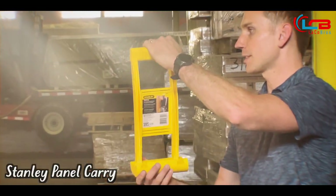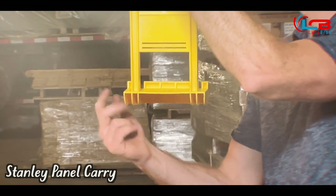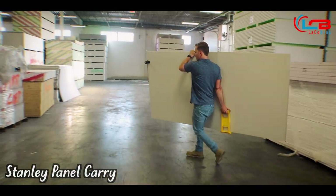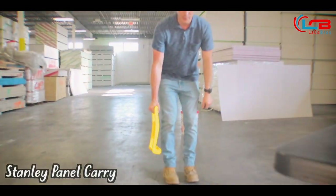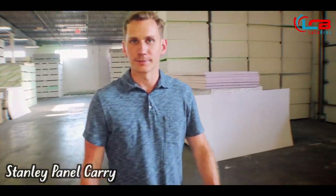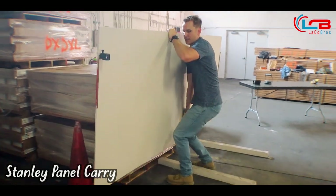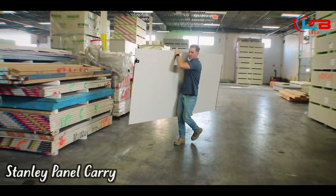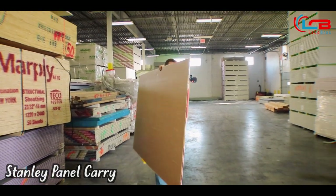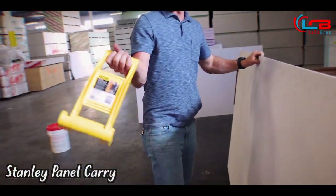This is the Stanley Panel Carrier. It has a strong plastic design, and this front lip is where the panels go. Panels can be up to one and a quarter inches in thickness — for example, two half-inch pieces of drywall or a piece of plywood. You hold it just like this and it extends your reach up to 14 and a half inches so you can carry bigger items. You show up to a piece of drywall, put the product underneath it, and just lift. It feels pretty natural. One downside is you're still holding all the weight in your hand, so it helps extend your reach and carry the product, but you're still carrying the majority of the load on your hand.